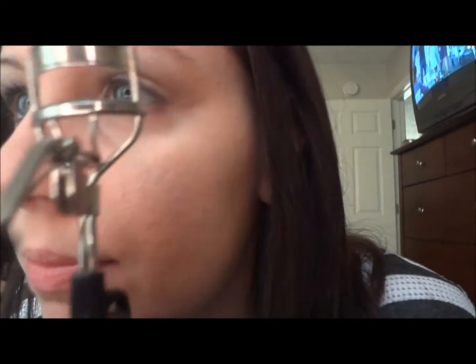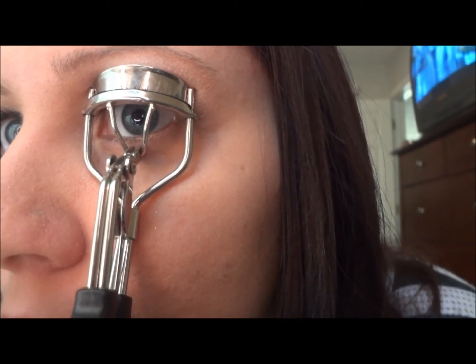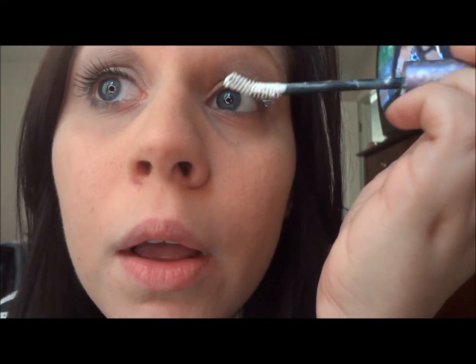Next I'm going to curl my lashes — I usually just count to five. I'm going to be using Urban Decay Eyelash Primer Potion and the Big Fatty Mascara. I love this stuff because you don't have to go over it like a billion times to get it on your lashes. It's really great.